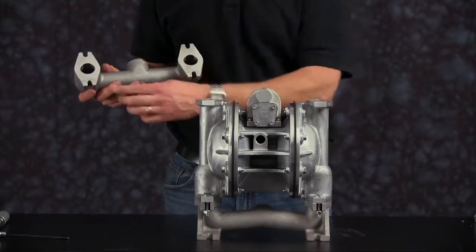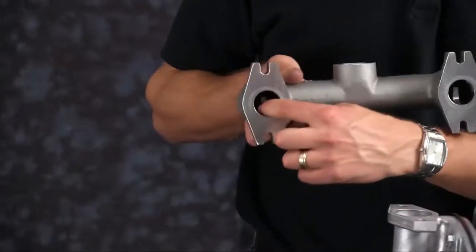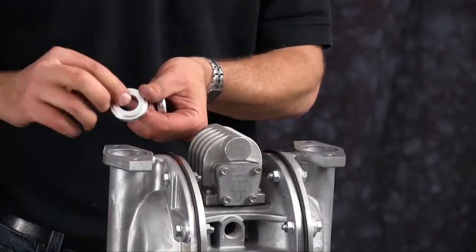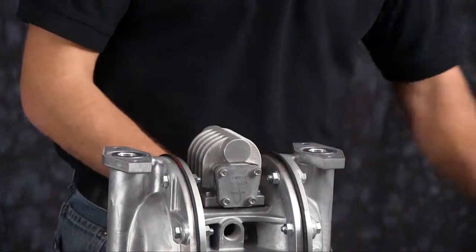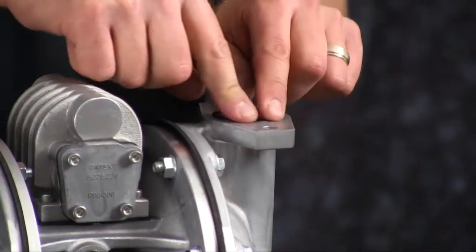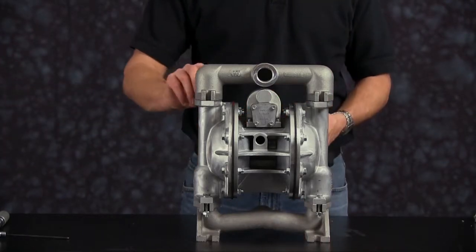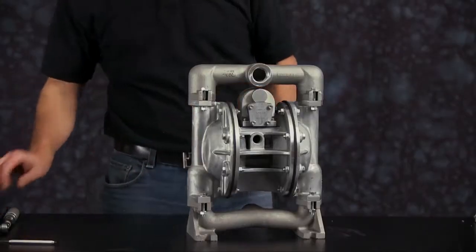Now we're ready to install and inspect our machine surfaces on our discharge manifold. Inspect the ball cage — ensure there's no sharp edges, clean up as needed. Now install our discharge valve seats. Inspect for any wear, nicks, or scratches — replace as needed. Note the orientation of our valve seats: the o-ring groove faces towards the discharge manifold. Install our valve seat o-rings and our discharge check balls. Orientation of the manifold is based on process requirements and may be reinstalled in either direction. Tighten bolts evenly in a crossing pattern and torque to the recommendations called out in the service and operating manual.